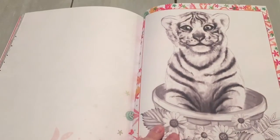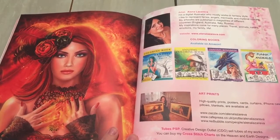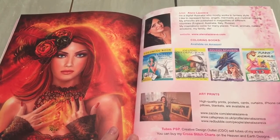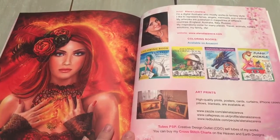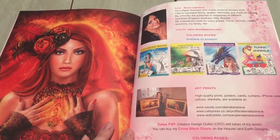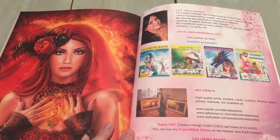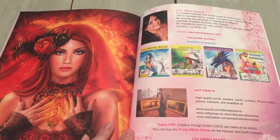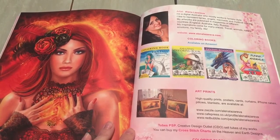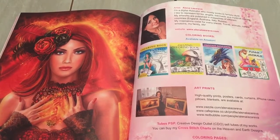It's a really nice thick book. On the back page you have all about Elena Lazarova — her website elenalazarova.com, her four other books out on Amazon. You can also purchase high quality prints, posters, cards, curtains, iPhone cases, pillows — all of the above, with that information listed below. She also has an Etsy shop at elenalazarova.com. She gives you a gift code in the book and you can do some instant downloads, which is great.